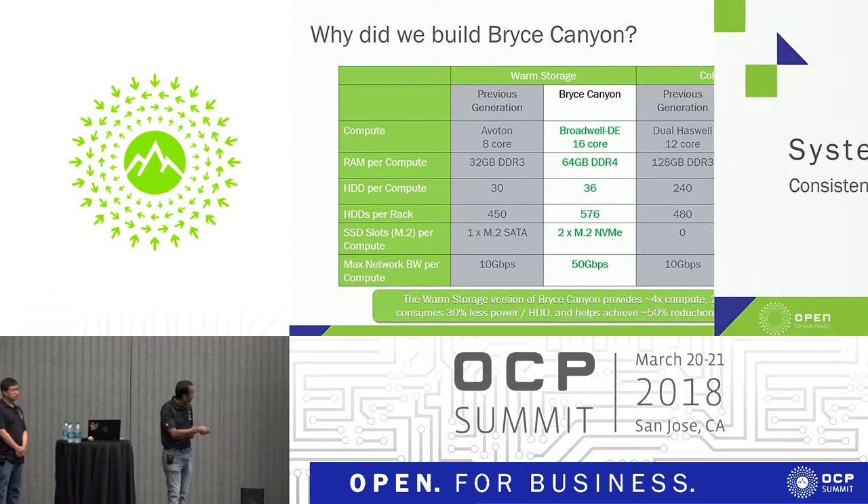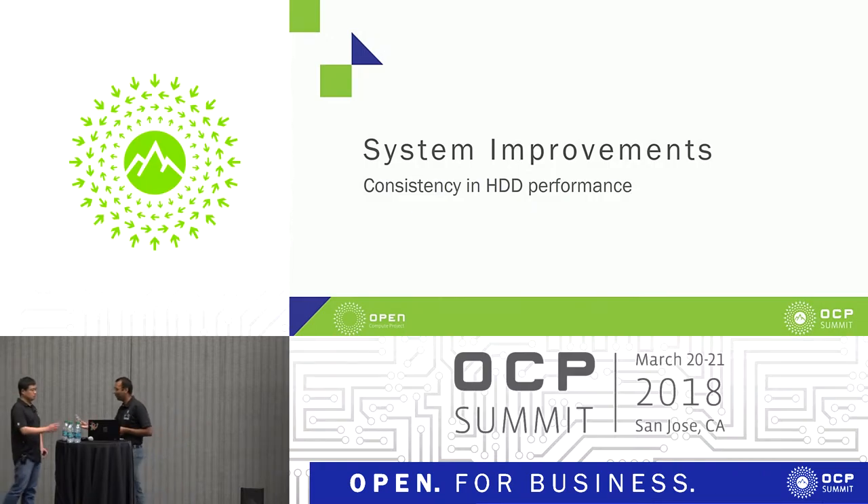At this point I'll turn over to my friend Yong. Thanks. Hi, my name is Yong Jiang. I'm a storage engineer, and I will talk about the HDD performance in Bryce Canyon.